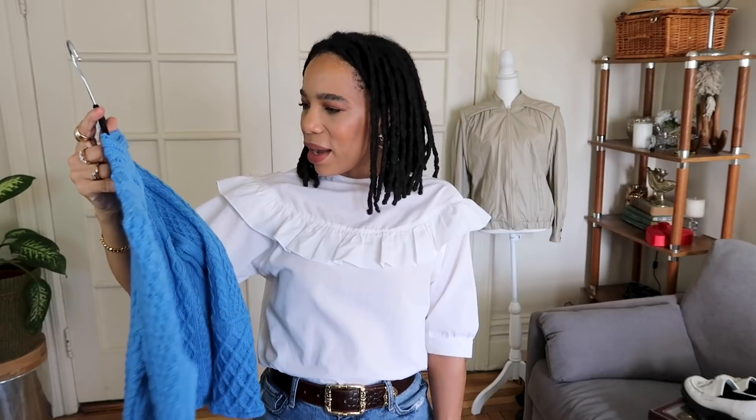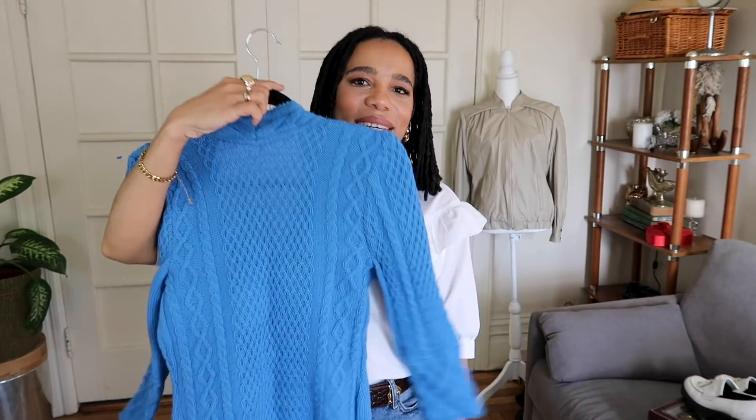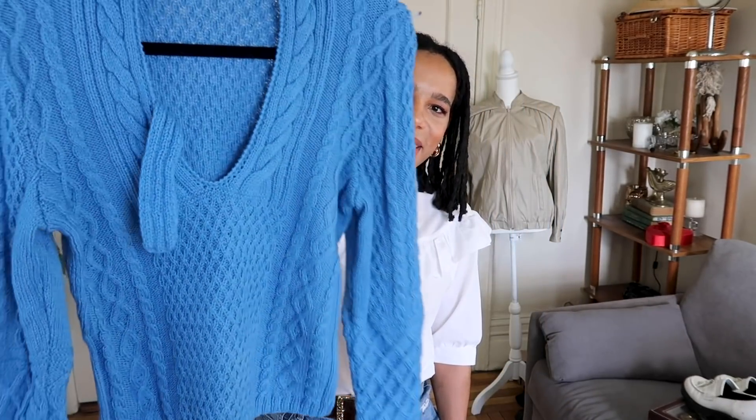I'll start out with the only knit I got, and it is this sweater. I have no tag on it — it's probably a batik sweater, but I just really loved this color so I decided to grab it. I still don't know what this little detail is — you saw me trying to figure it out in the come-through-with-me. I still don't know if I'm going to cut it off or put it back over here. But this is the first little top — a nice little cable knit type deep-neck top. The color is awesome.